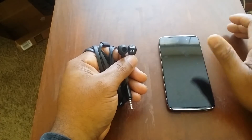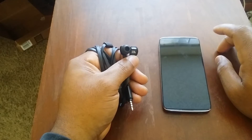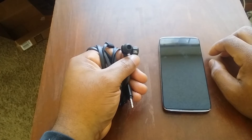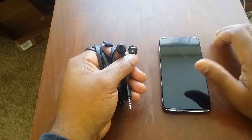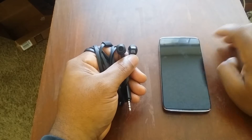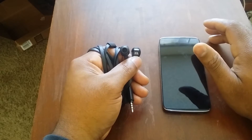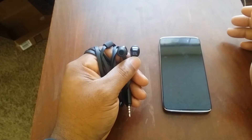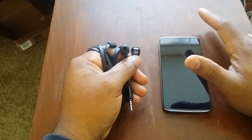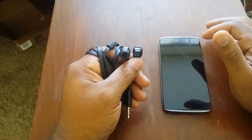Real quick before I get started on the review, I just want to talk about the headphones that were included with the device. A little bit of backstory — I'm not sure when this phone came out, but I did watch some press coverage. Alcatel partnered up with a company called JBL, who are really big in audio equipment, to make their speakers on the device, and they also included some JBL headphones. I must say, these headphones are awesome — really good at canceling outside noise, and the sound is very clear and balanced.